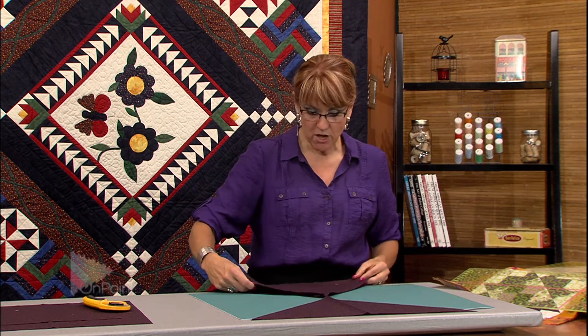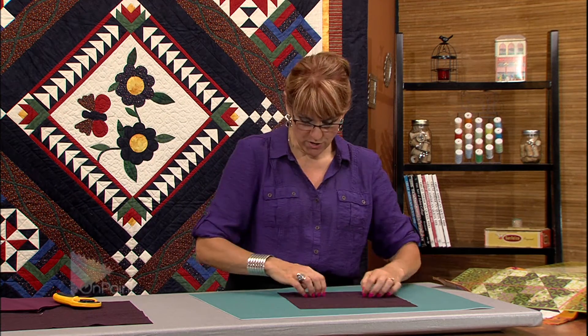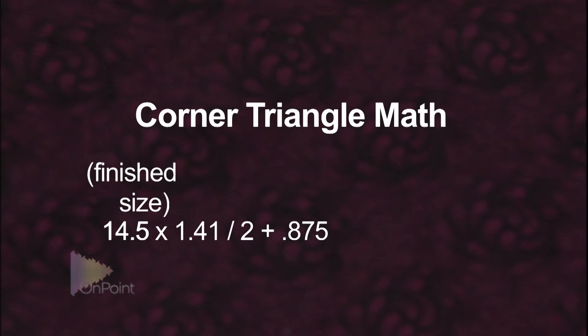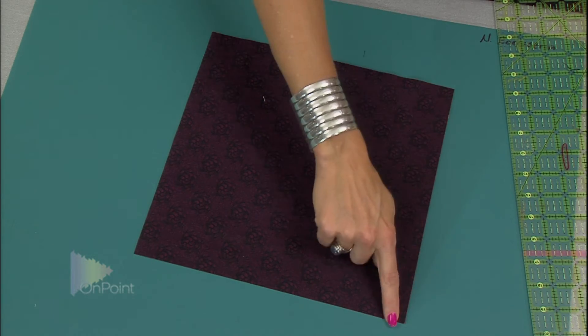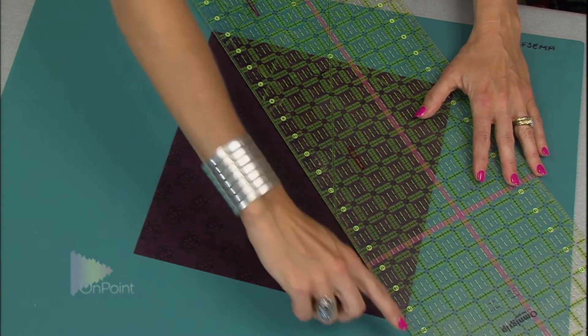There are all my setting triangles. Next are the corner triangles. The math for those is to take the finished size of the block — again 14 and a half inches — multiply by 1.41, divide by two, and add seven eighths of an inch (0.875). That brings it to about 11 and a quarter inches. On this square, the straight of grain runs around all edges, and I'm going to cut it on the diagonal right down the middle, lining up the ruler from point to point.